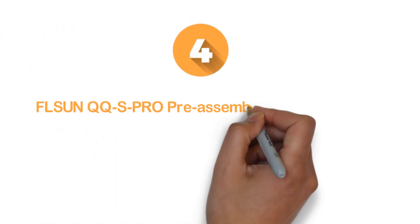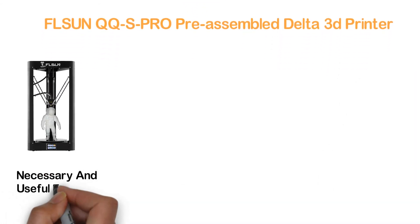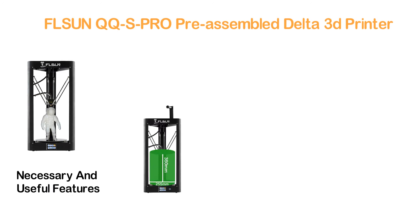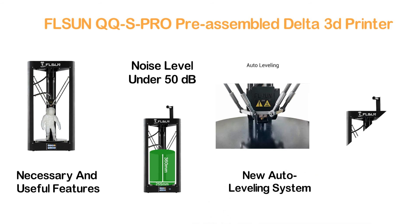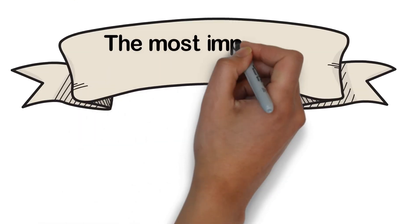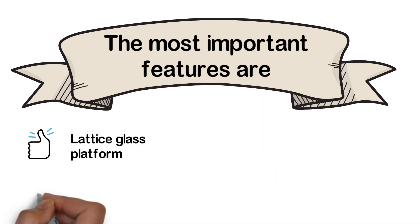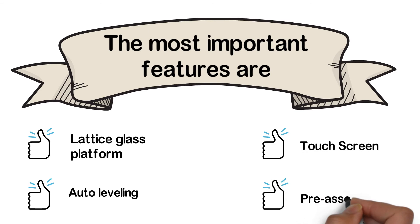Item number 4: the FLSUN QQS Pro Pre-Assembled Delta 3D Printer. A compact and lightweight 3D printer with the necessary and useful features. It works with a noise level under 50 decibels and features a new auto-leveling system, which is really helpful for easy and precise use. With a touch screen, the user experience is more convenient and easier. Key features: lattice glass platform, auto leveling, touch screen, and pre-assembled.